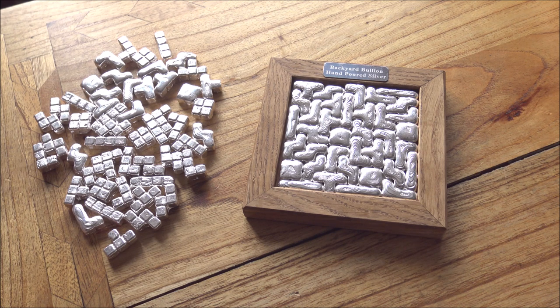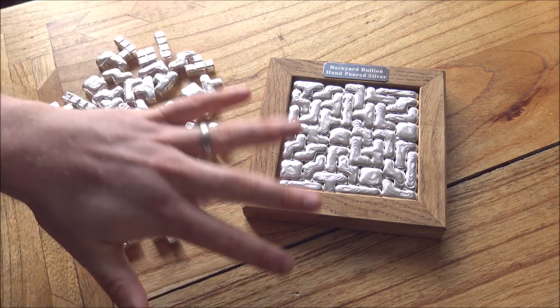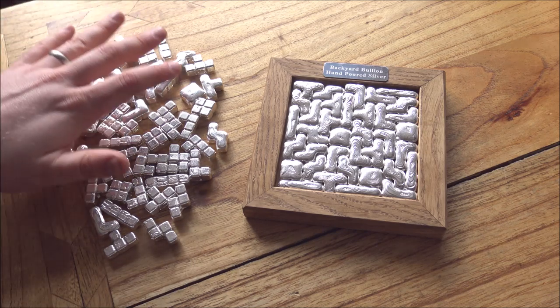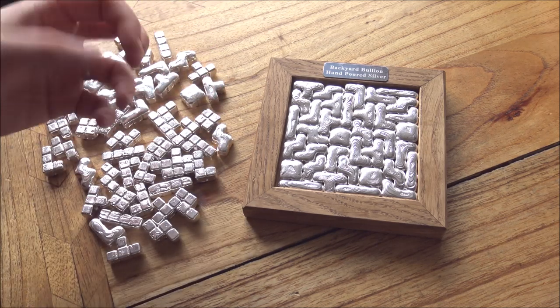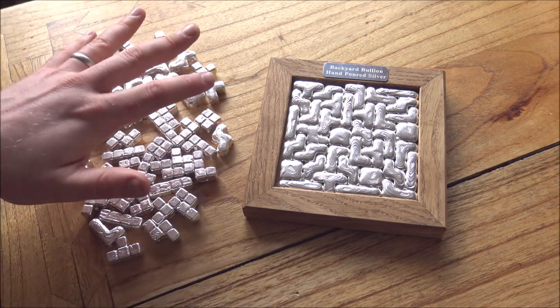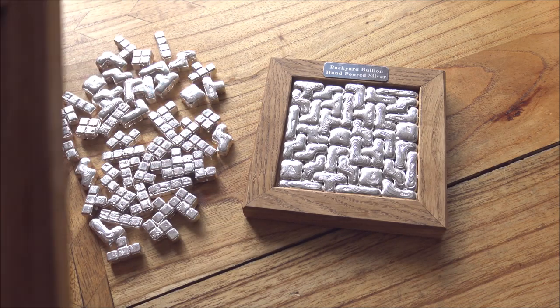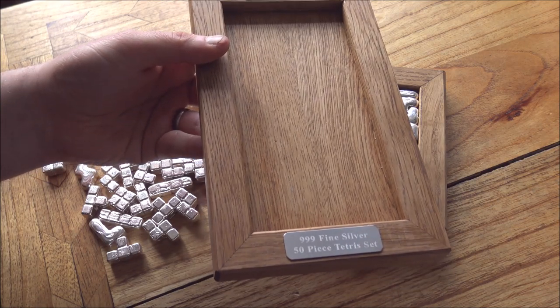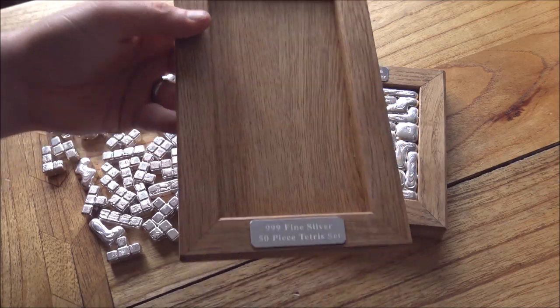If you saw the video I did last weekend producing some of the Tetris pieces, you guys will know that I've been making nothing but Tetris pieces for these last couple of weeks. The ones we made last week are already up in Edinburgh being hallmarked as we speak, but what I have here are two batches which have now returned and are pretty much ready. All I need to do is stamp the weight on them, give them a quick clean and polish, and then they are ready to go. This is a 50-piece Tetris set with an original playing area of 10 by 20 pips, and it makes for great fun.